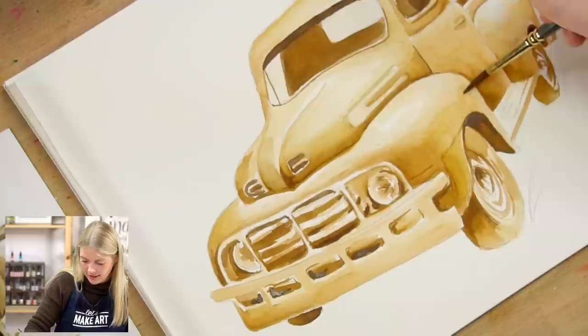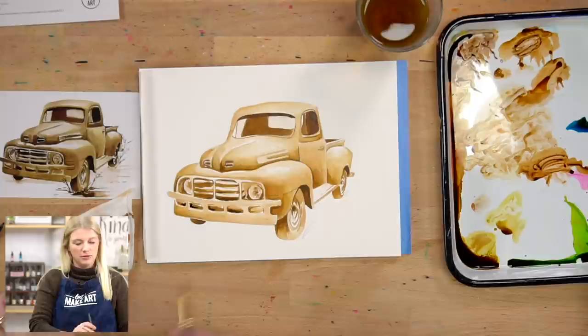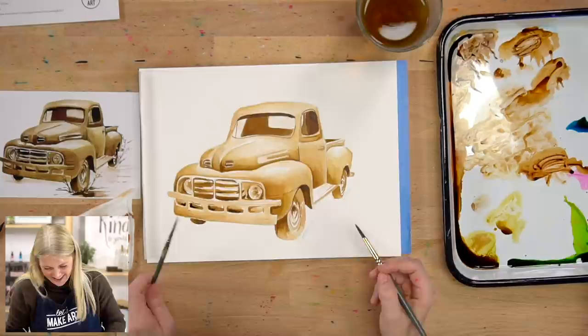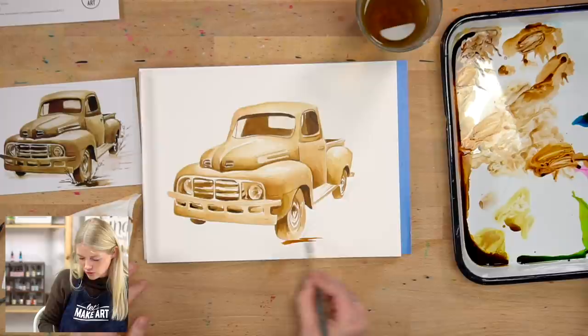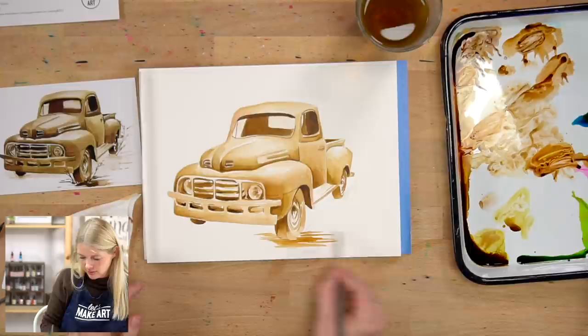Now I think we're just about ready for our last step, which is just putting in our grass. How's our truck looking? It's lovely — I'm constantly surprised how smooth you can make a surface with those tiny brushes. I'm going to take my round six, grab some sepia, and do horizontal strokes across the ground like this. Going behind the tire as well, and then back here too.